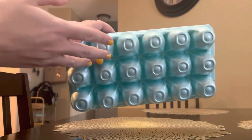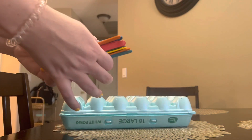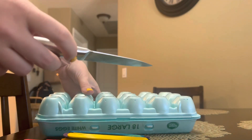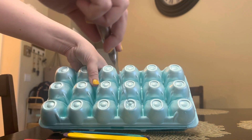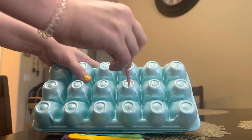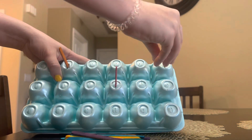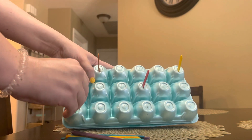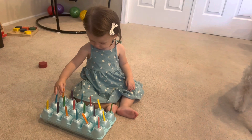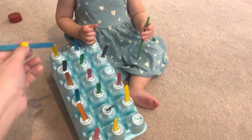Next we are going to make a popsicle stick push and pull. You just need an egg carton and some popsicle sticks, as well as a knife. All you're going to do is cut some slits in your egg carton, then insert your popsicle sticks. For an older toddler you could leave them out so that they could put them all in, but since Tatum is younger I'm going to put them in so it'll help her realize that once she pulls them out she could try putting them back in. I also used different colored sticks so that we could talk about colors as well, and she had a lot of fun with it.